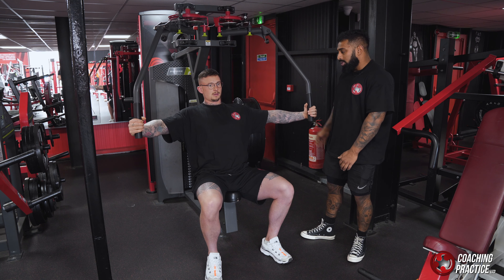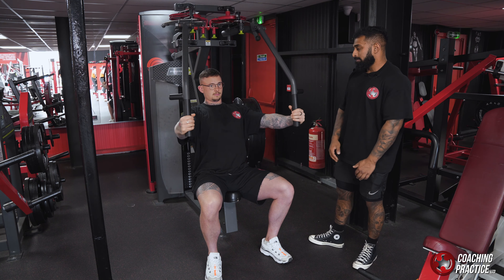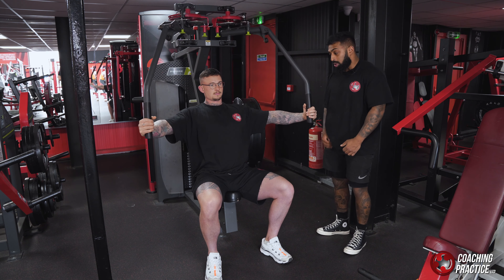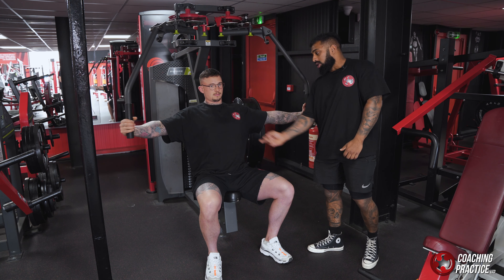Again, when he comes out, he's going to re-engage the pec, make sure it's fired, then drive through. Now as you fatigue through this movement, your arms will want to take over, so it's crucial that you maintain this engagement with your pec all the way through.